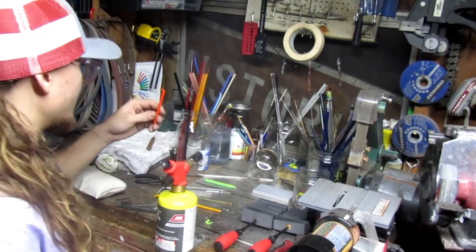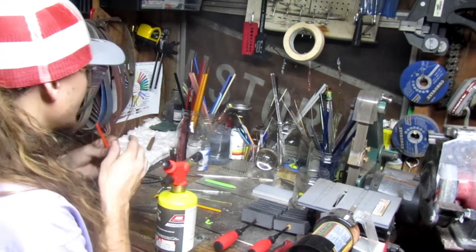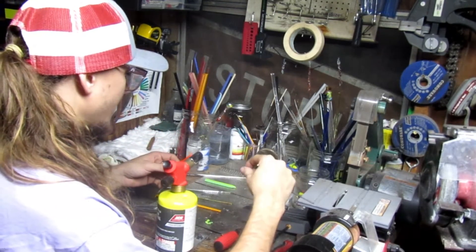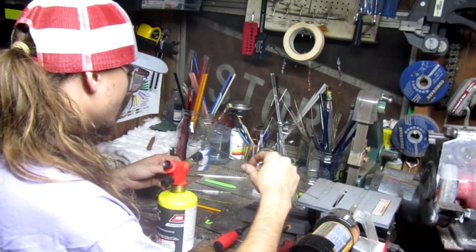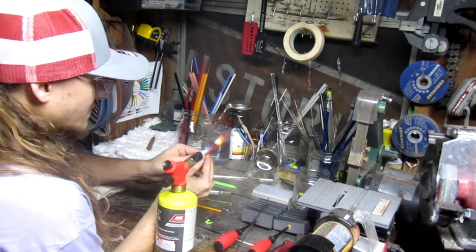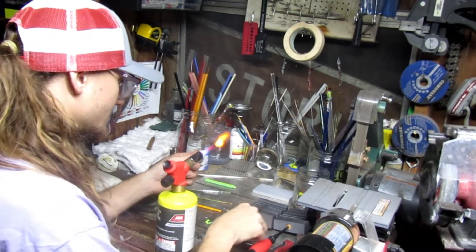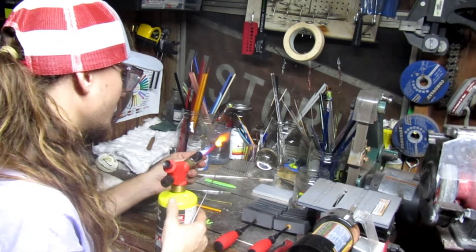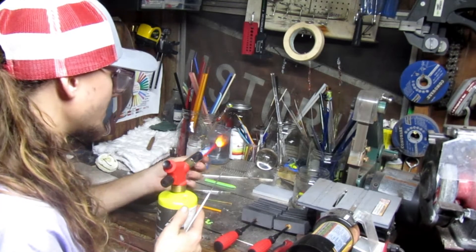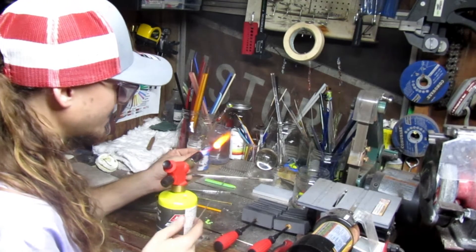I'm going to get a gather to build up on the end of this rod, and then put it on this rod so I can work it. I'm just going to build a pretty large gather here. I am doing a pumpkin so I don't want a baby pumpkin. I'll use the majority of the orange rod, and save a little bit just in case I need to do some touch-up work.